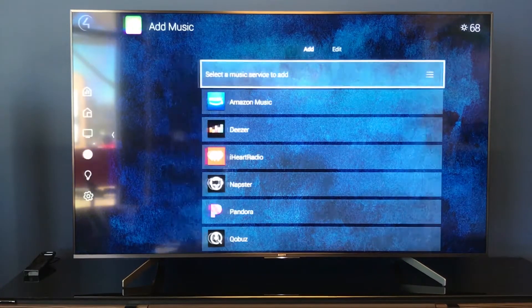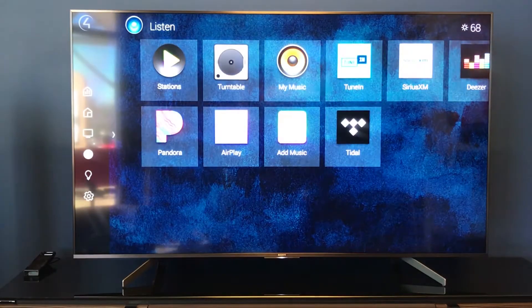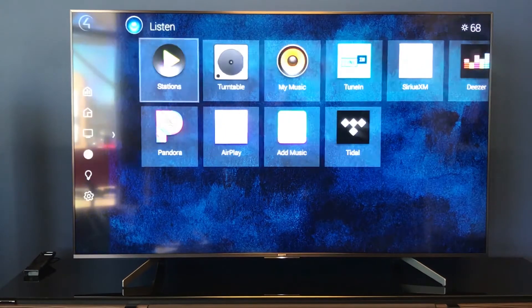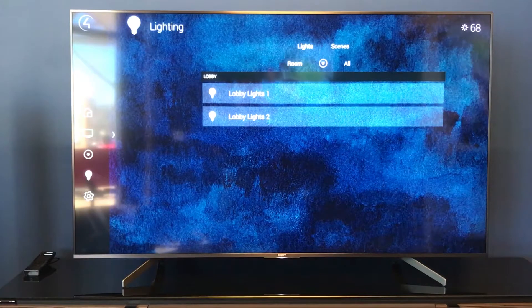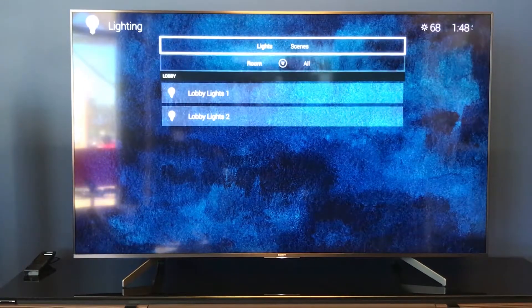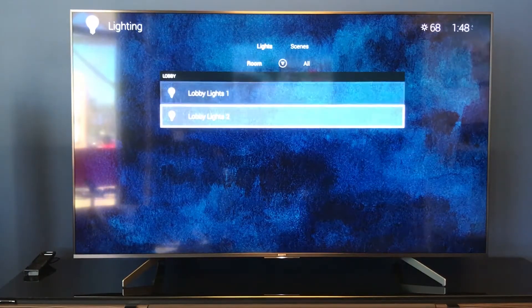We're going to go back into the room we're in with the listen, just to look one more time at some of the different features. Let's go down one more. You'll notice we were in the lobby and did have control over these lobby lights. Up here in the top center we have our lights as well as our scenes. The lobby lights are the current room we're in. We can toggle these on and off.